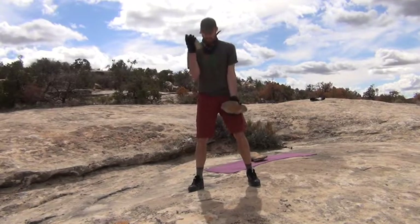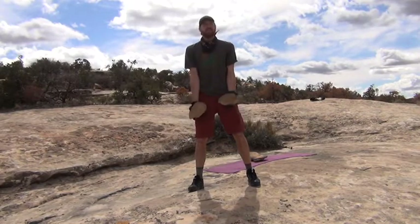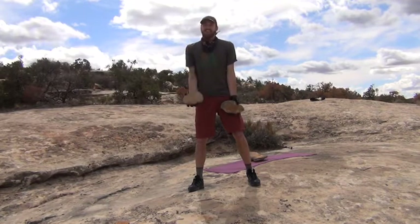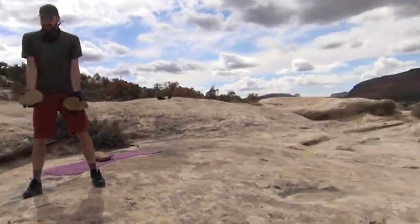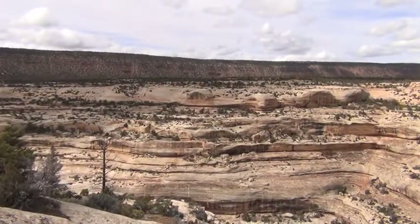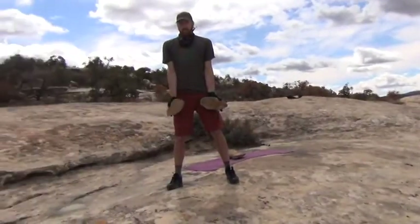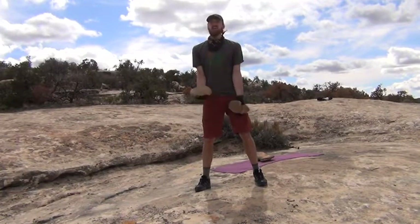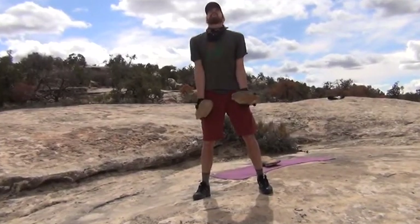Have a nice stable stance — feet are wide. Hopefully you're somewhere really cool right now, looking at some awesome things like I am. Nice and slow. Keep curling. Elbows are still in. Let's keep pushing — almost there. Three, two, one — and done. Feel those bumps in those biceps!